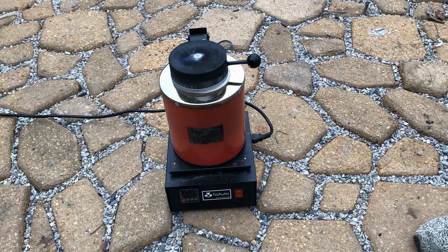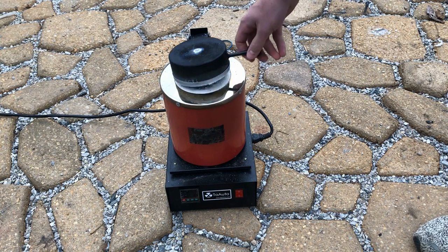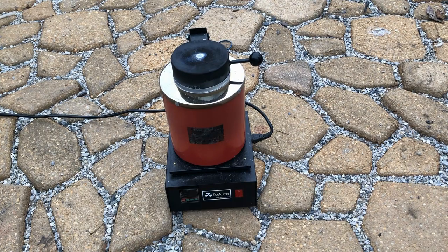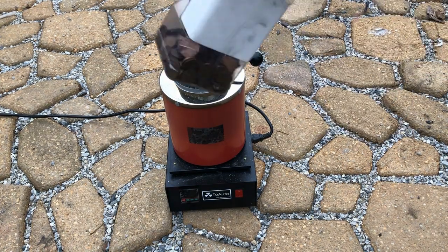On the other hand, I haven't shown you guys this brand new electrical furnace that I've acquired through the help of my Patreon supporters. So today we'll take a look at that and we'll melt down some copper for future use.